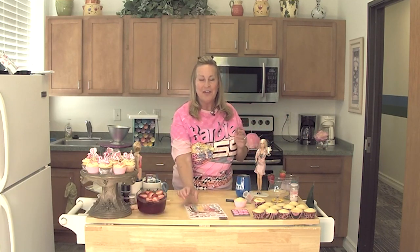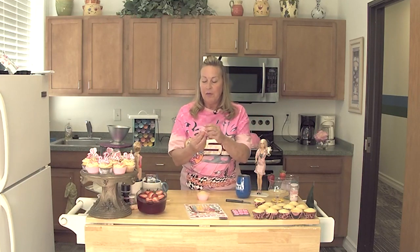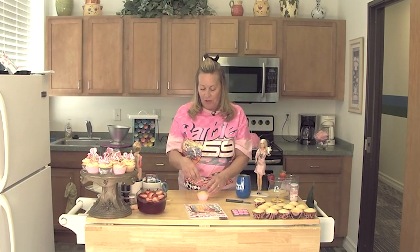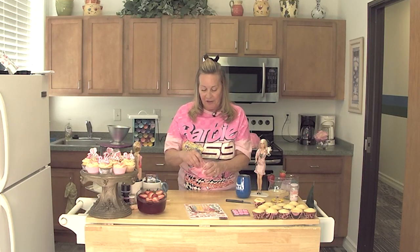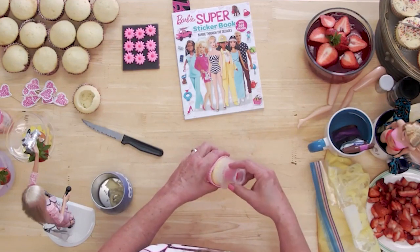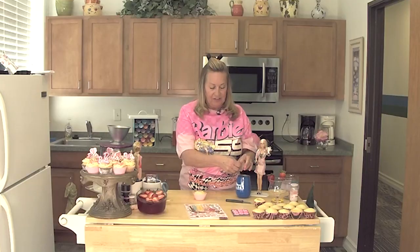The first thing I'm going to show you how to do is make a filled cupcake. You can buy one of these contraptions at your local dollar store and you just punch it in there. The little top will come up, and when you pull it out there will be your crumbs and you can discard them.